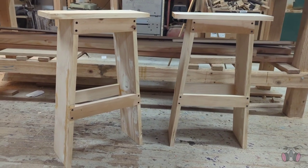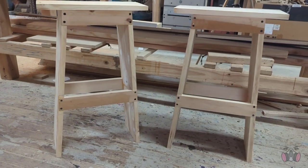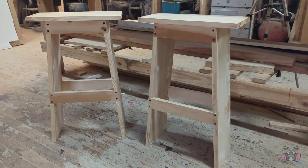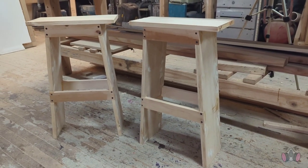And now, this is how it looks so far. Notice that the tops aren't attached yet — there's a reason for this, and you'll see what it is in a second. But first, I want to explain my logic behind something, because the devil really is in the details.